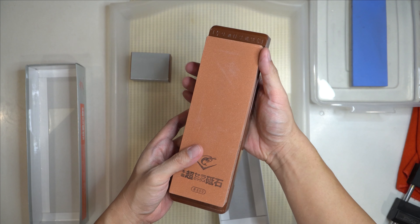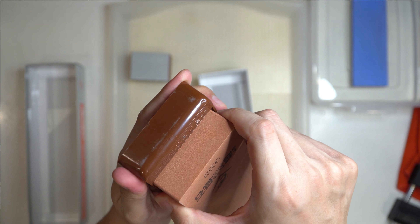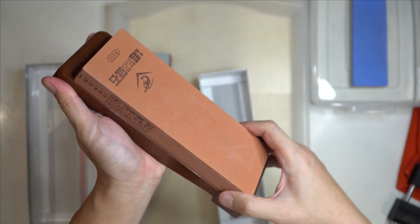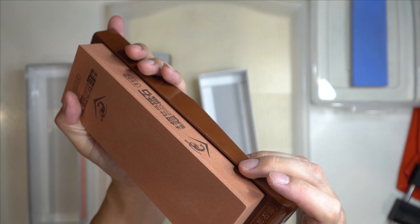It also comes with a bridge, and this thing is attached to the bridge. I think they glue it together.